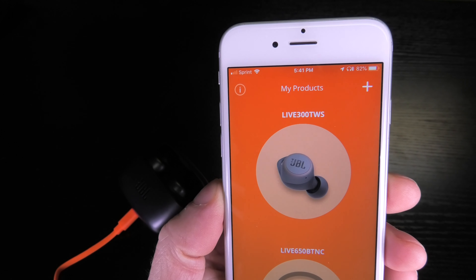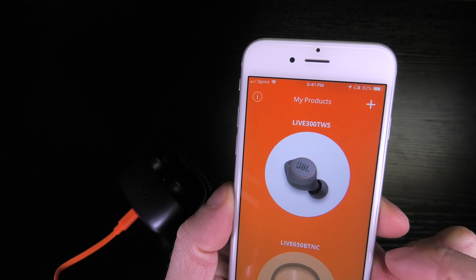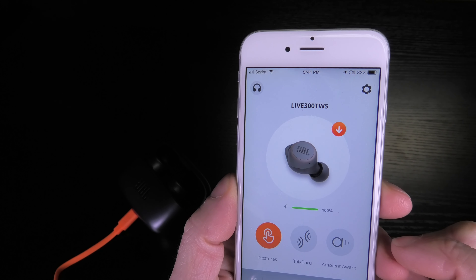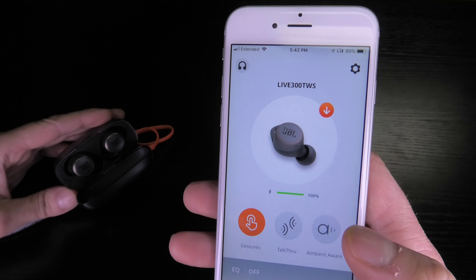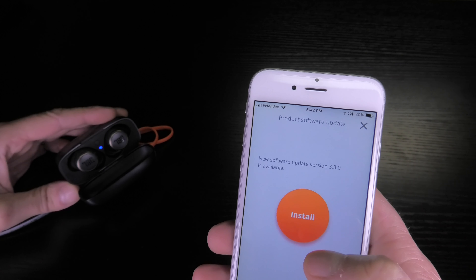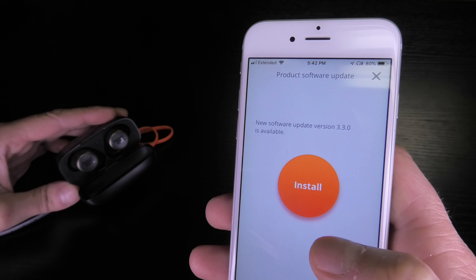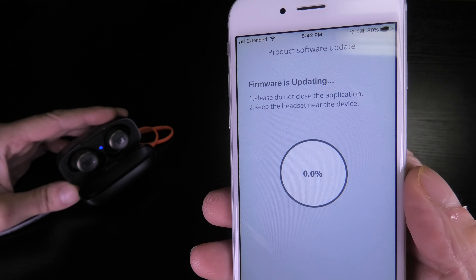As soon as you start the application, it is going to recognize the earbuds here in a second. And then you see this orange icon with the arrow pointing down — that indicates that there is a software or firmware update available. You see here 3.3.0 is available. So I am going to click on install.